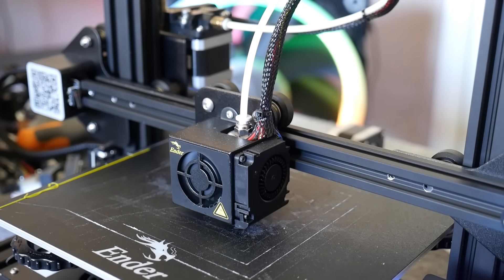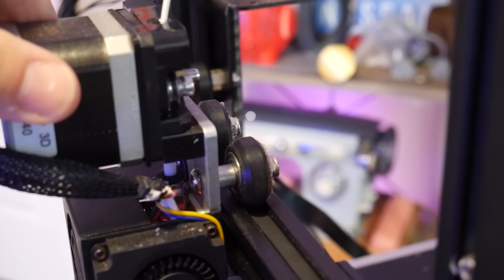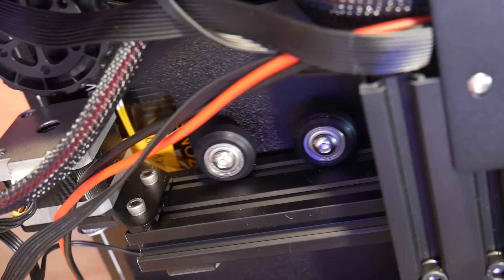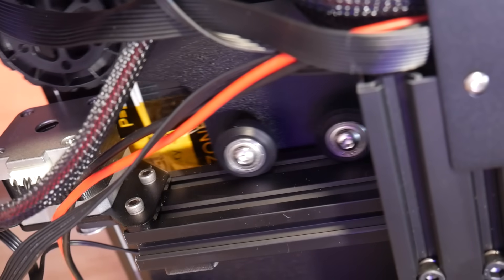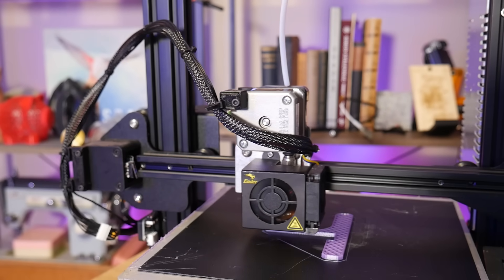but over time things can go wrong, things can wear out, and your prints can start to suffer even if you're not changing any other variable. Things will start to creep in that will cause issues down the line, and although regular maintenance can help, there are some things that can be hidden and difficult to spot as a newcomer. I want to go over them in this video so you can get up and running again printing awesome prints.